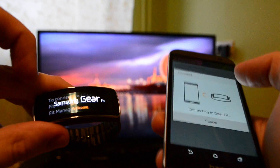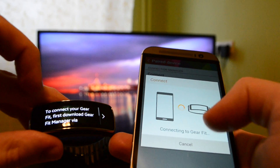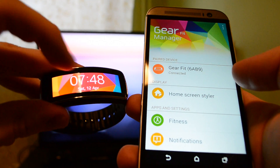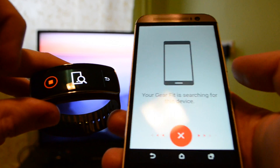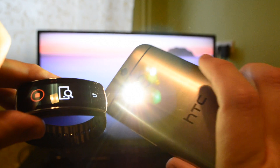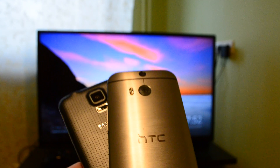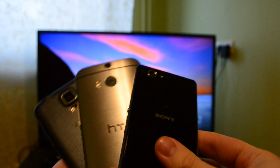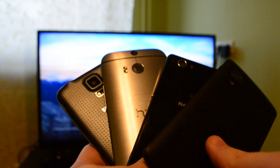It takes a bit of time and trial and error, but it works. All of the features work perfectly — your notifications, media controls, find my device, everything. I've tried it out with the new HTC One M8, the Sony Xperia Z1 Compact, and the Nexus 5. All of them work perfectly.